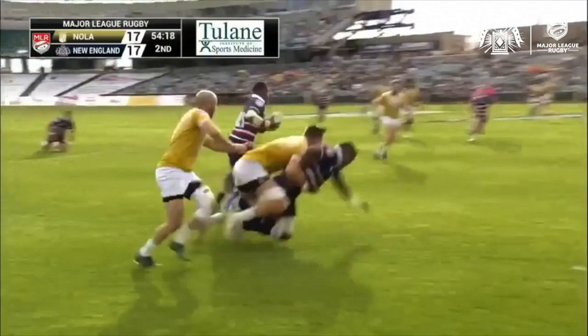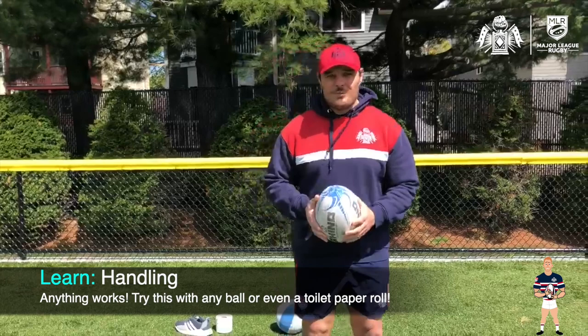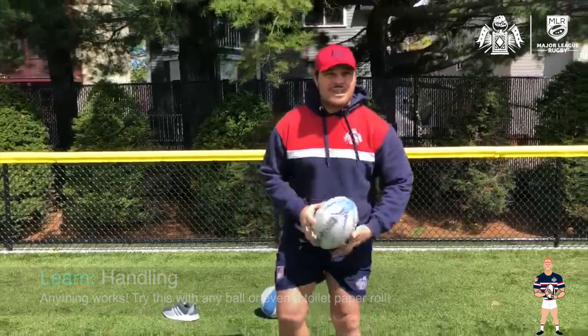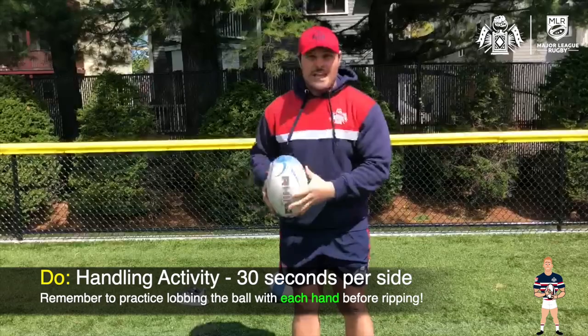Oh, that was beautiful. That was top draw. Alright, so the first skill that we are going to isolate and take a look at is handling. For this drill or exercise, we're going to have a couple of progressions here, but it's real easy. All you have to do initially is start off with a ball, toilet paper roll, or whatever you have. We want to hold it off to the side, throw it up, catch with two hands, and then immediately bring it across our body.